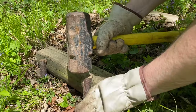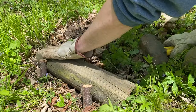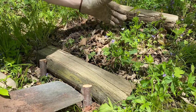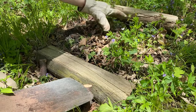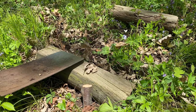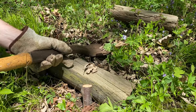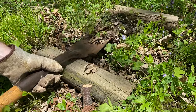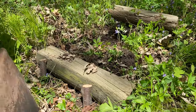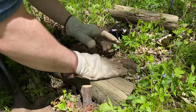We'll pound in our stakes just below the top of our log so that we don't trip up on them. Then we want to level out the space in between the bottom and top of our stairs. We can use this to guide our shovel all the way back and take out any excess soil, and then use this to fill in the gap right behind our log.